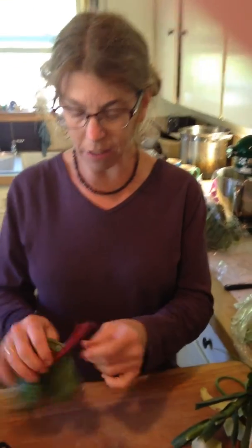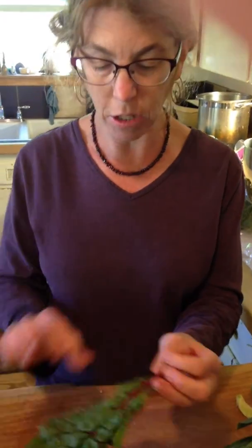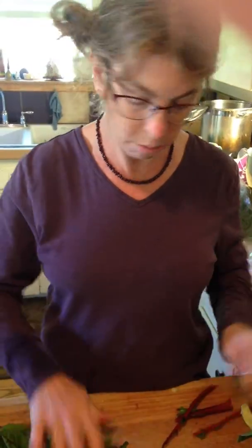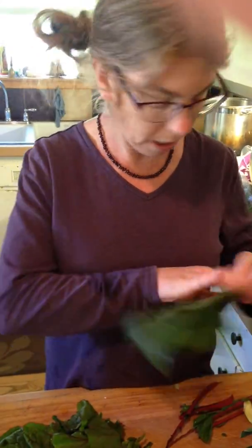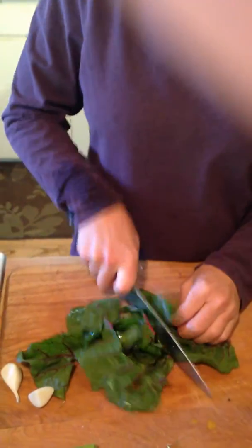You just take your greens, whether it's your kale or your chard. I find the stem to be a little unpalatable, a little tough, so I just take my little finger and go like that — whatever comes off, quick. I do this with kale too. You can do your whole bunch. And then I just chop, chop, chop. That's easy.